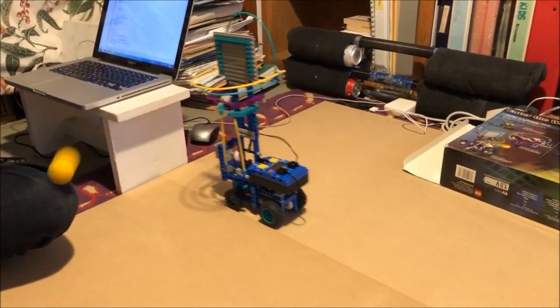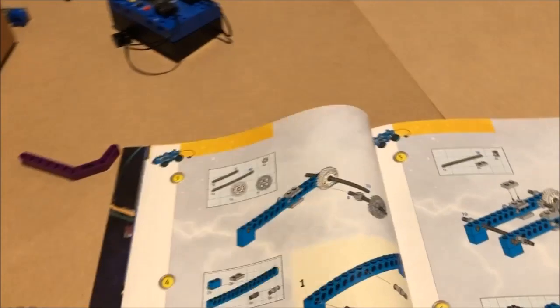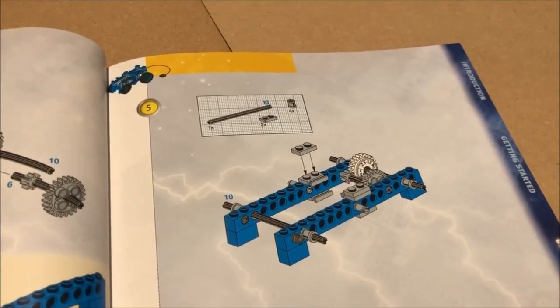We also noticed a construction oddity we missed before. The bot has four 1x2 bricks under the chassis that have no purpose other than to support the model during construction.